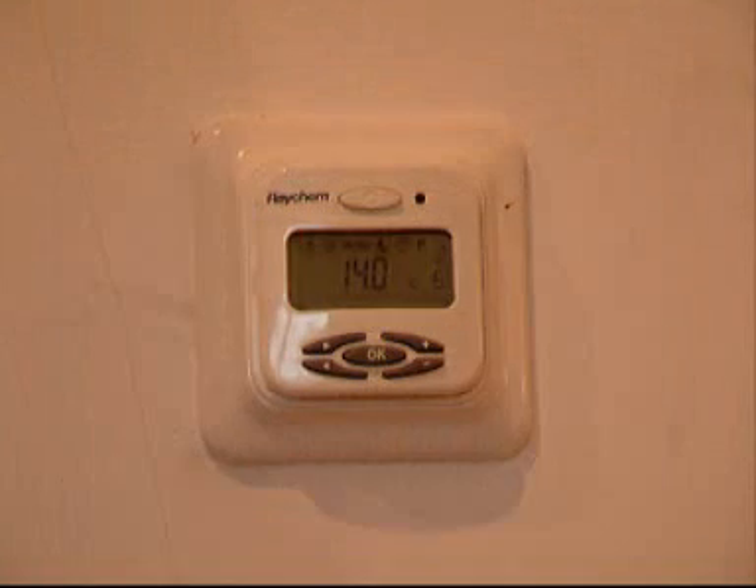That's basically the system. It's an underfloor heating system, it's self-regulating, and it works very well.